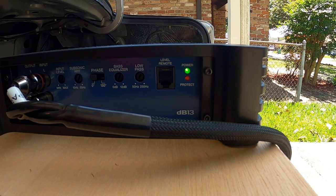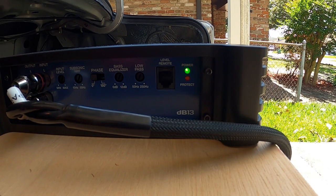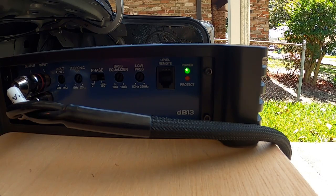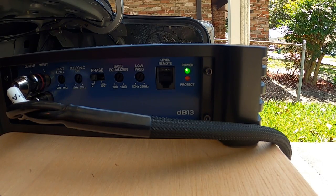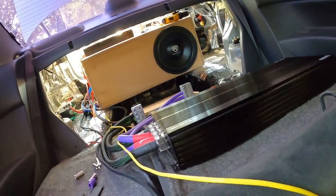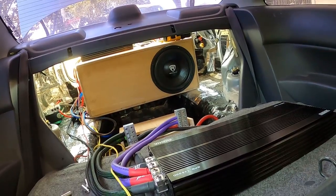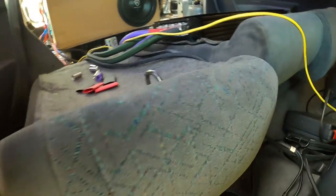I heard a click — we got power! Oh yeah, all right! We got a little burp in there. Let's turn up the old base knobber. Oh yeah, we got bass — bass, bass, bass!